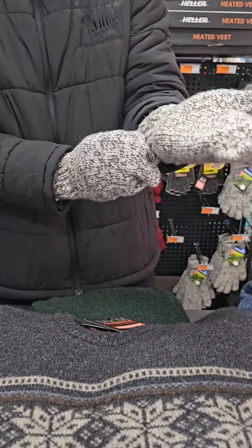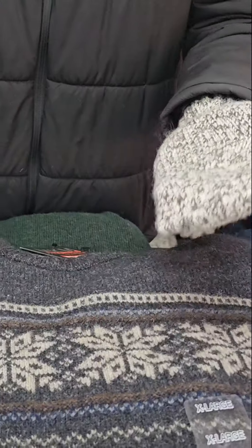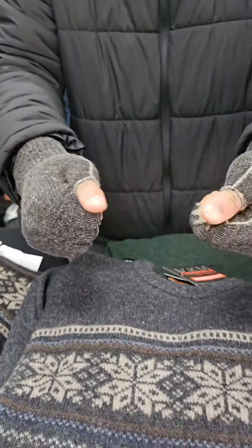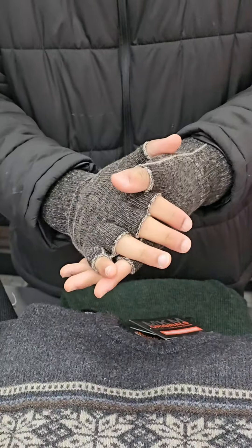Next up we have the Norsewear Farmfleece Mittens. These ones are perfect for things like snow trips or anywhere out in the cold — they'll block the wind and keep the heat in. And the last set of gloves I want to show off is the MKM Double Possum Gloves. As the name implies, they're double the possum, double the warmth.